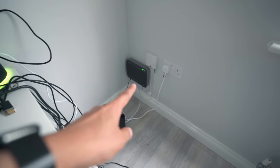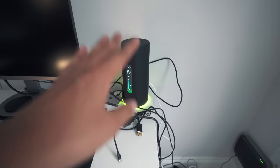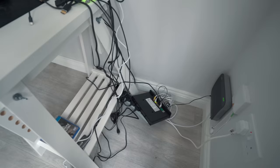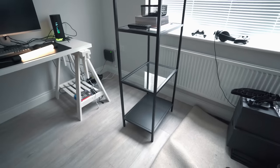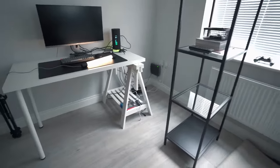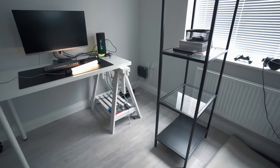I have my fiber optic internet that comes into the property, I have my modem here, and then I have the router which has WiFi 6 across the house, which has been fantastic — works so well. And obviously you can see there's so many cables, so I want to organize all these cables and hide them under the shelving unit. This shelving unit is from IKEA, and pretty much everything here is from IKEA. I'll of course leave links to everything down below, so if you want links to anything make sure to check the description. If I haven't linked to anything just let me know in the comments.